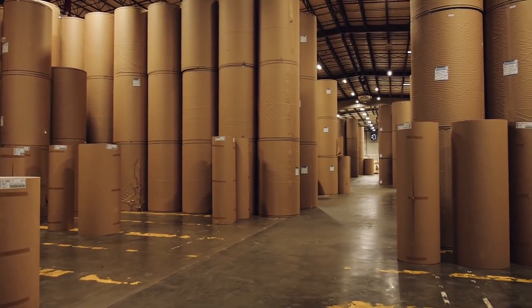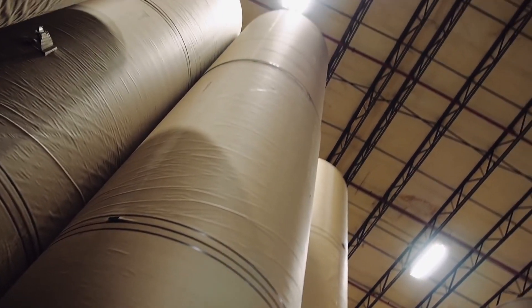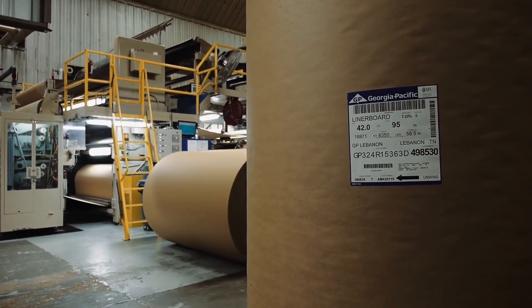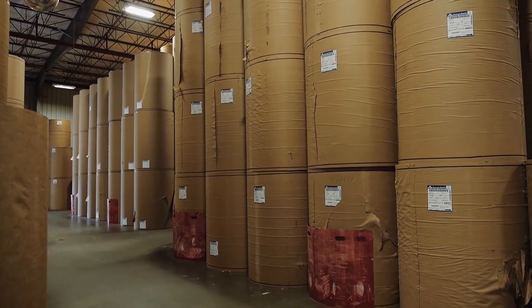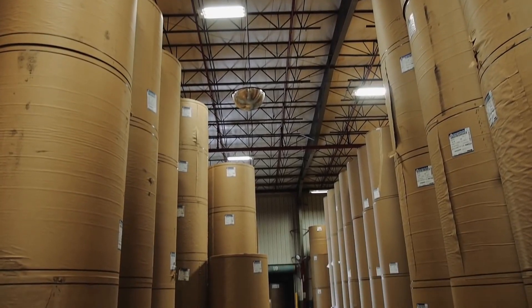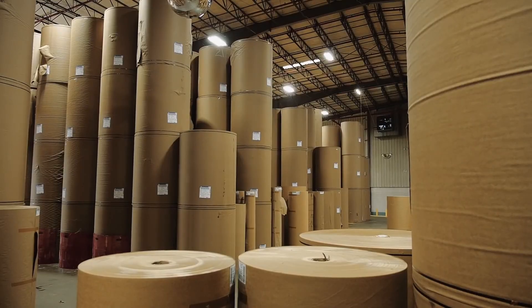The raw material of corrugated board are the container board grades of paper. Liner, which becomes the flat facings of the board, is primarily made from the long fibers of softwood trees. Medium, which becomes the fluted middle layer of corrugated board, is made primarily from shorter fibers from hardwood trees.